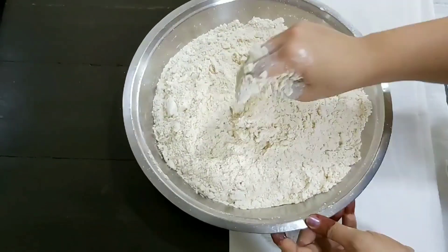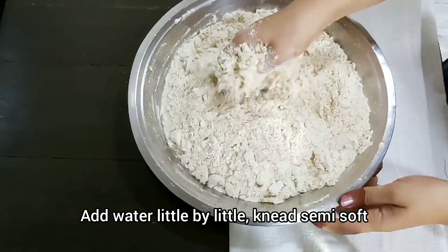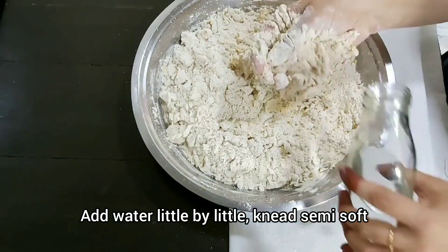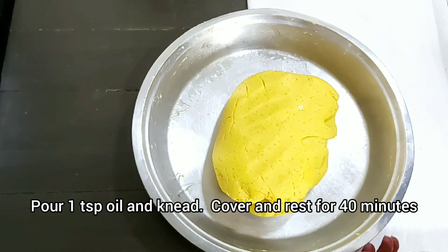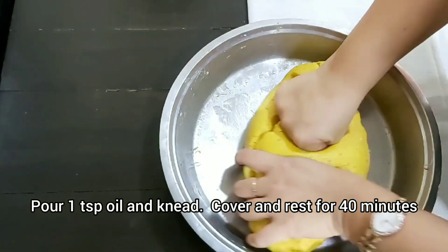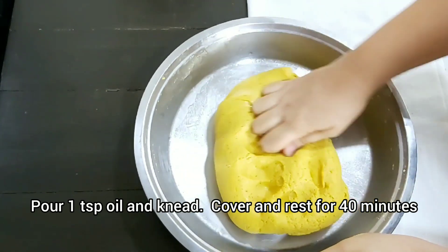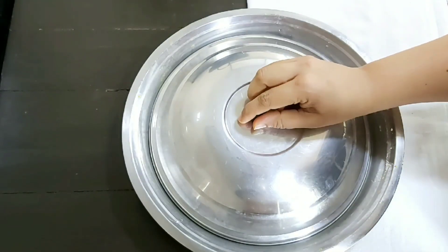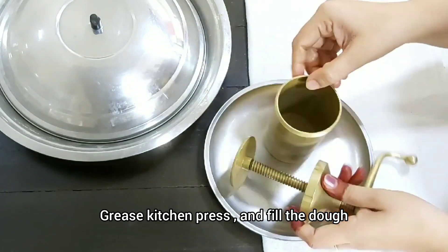Now let's add a little water. Don't add too much water — the dough should not be too stiff and not too soft. Knead it well for about 1 to 1.5 minutes. After that, put the dough to rest for 30 to 40 minutes. Grease the chakri press with a little bit of oil.